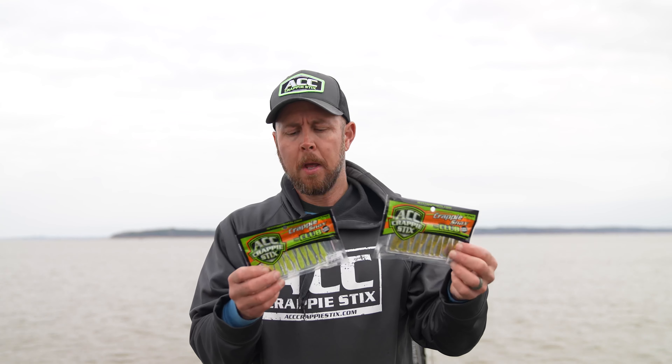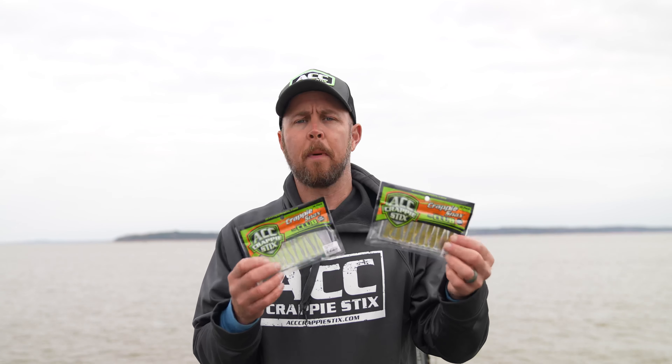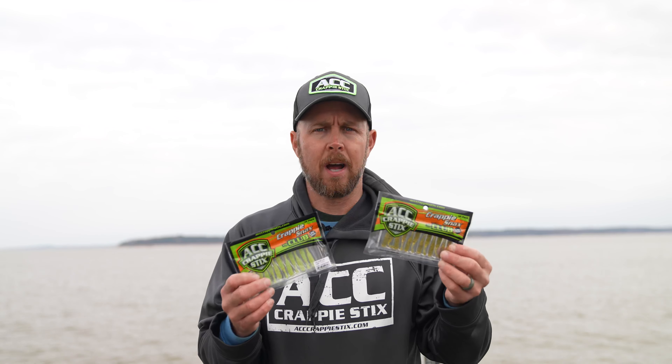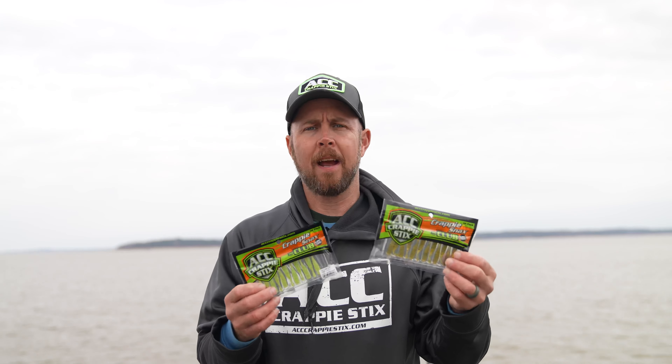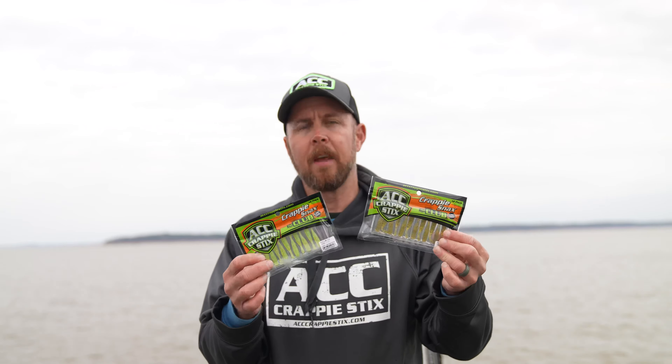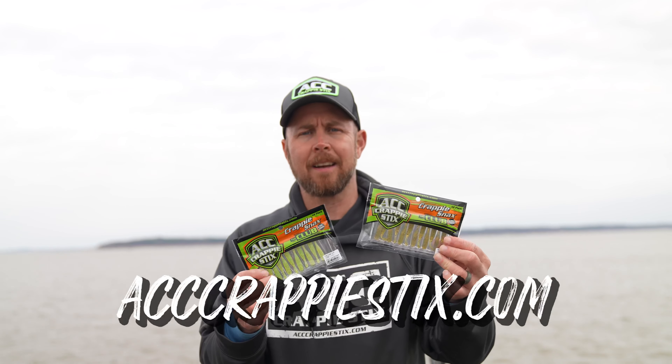It comes in the same colors, but it's a smaller, more finesse bait for when the bite gets tough, for black crappie, or in the wintertime. We're out here on Grenada right now and they quit hitting the big baits. We downsized and started smacking them on the smaller baits. That's acccrappiesticks.com.